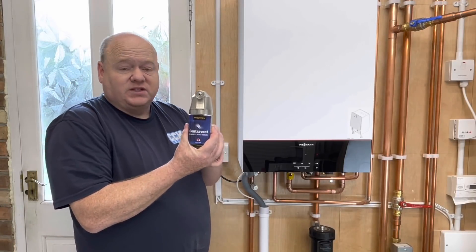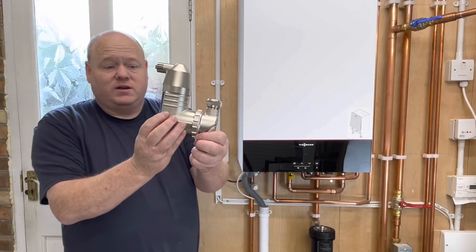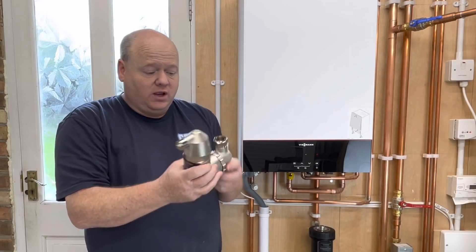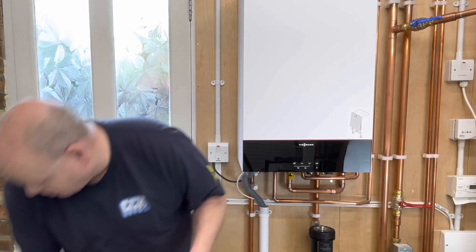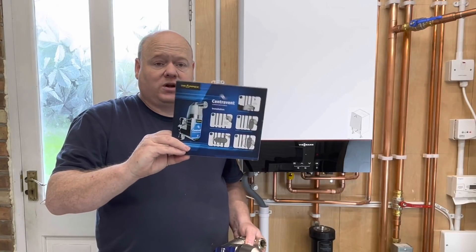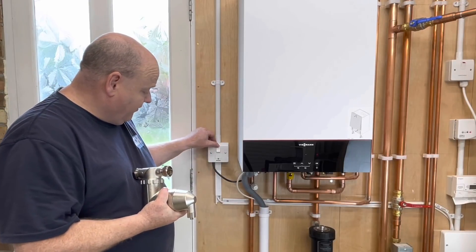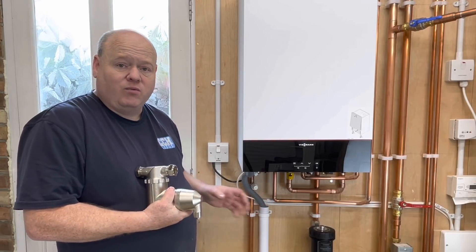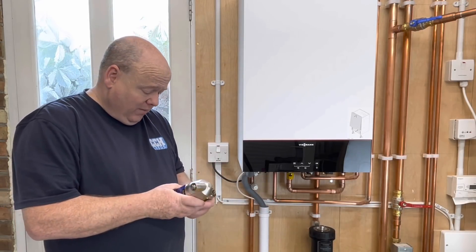We put this onto the flow pipe like that — that's how we install it. It has got a slip socket on here. On the box it also shows you how much of the pipework you need to cut out. So what I'm going to do is turn the boiler off, drain the central heating system down, and then we'll cut into the pipework. I'm not going to bore you with that bit of it.